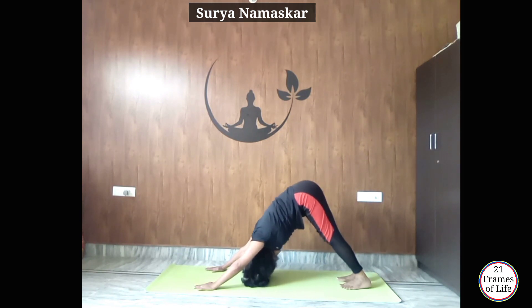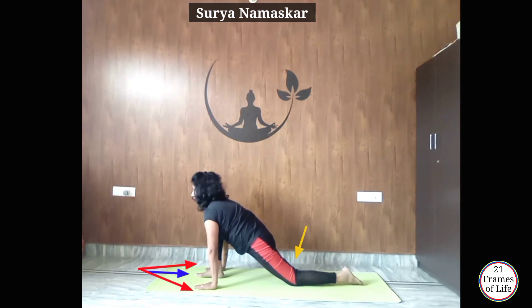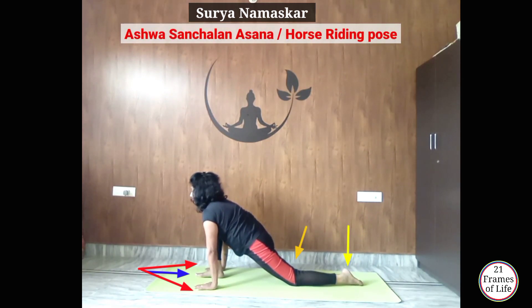Now inhale, get your right leg forward — place it between your palms. Left knee down, foot flat. Ashwasanchalanasana.